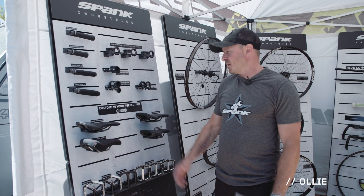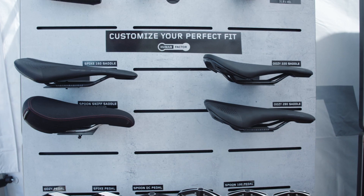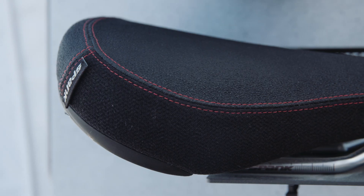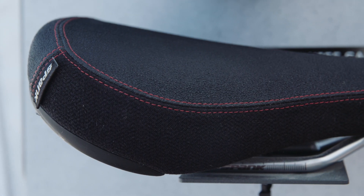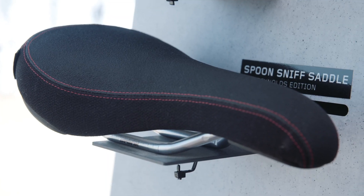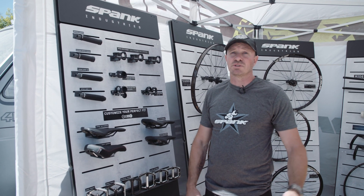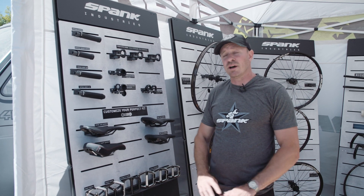Right, following on from our human factor, here we have our Spanx saddles. Four different saddles for four different body types or four different styles of riding. We have the Spoon Sniff saddle, which is the Sam Reynolds signature model — kind of a dirt jumping style saddle. I know that Sam runs these on all of his bikes: slope style, dirt jump, downhill, all his different bikes.